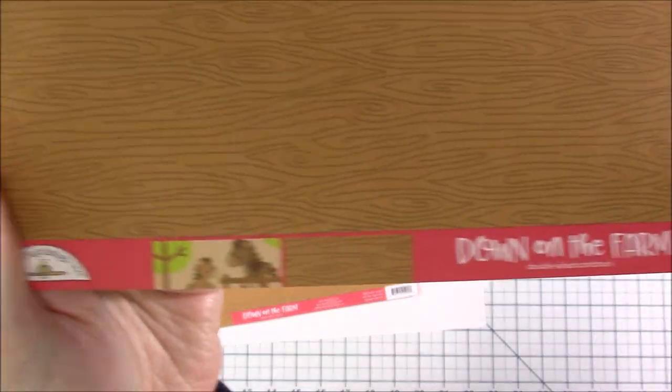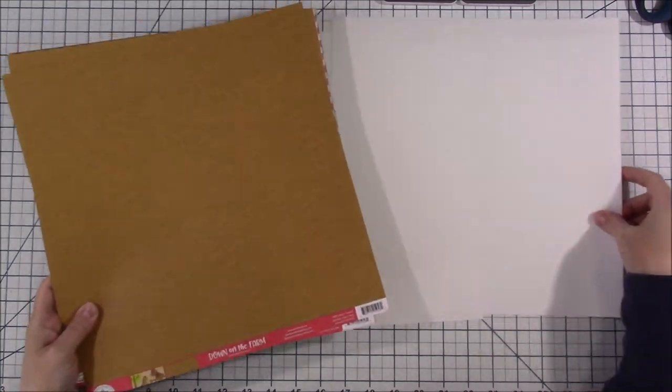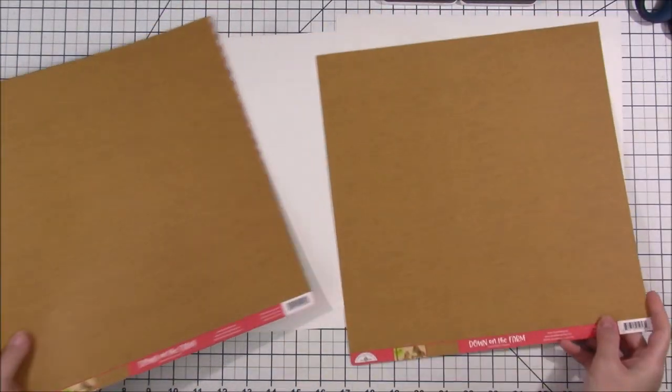Hi everyone! Welcome back to another scrapbook layout video. Today I am making another layout using the Down on the Farm collection.